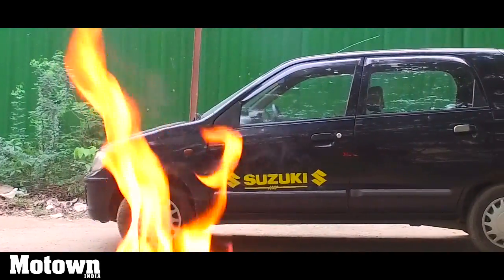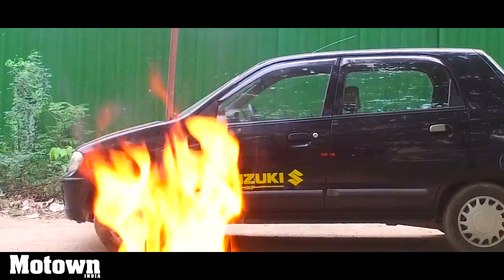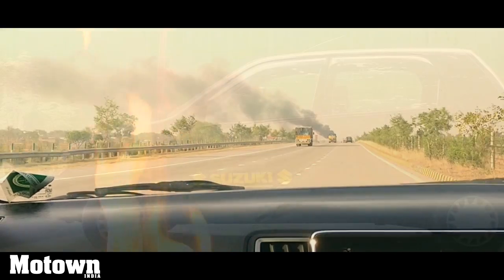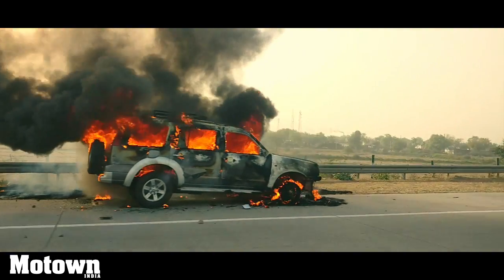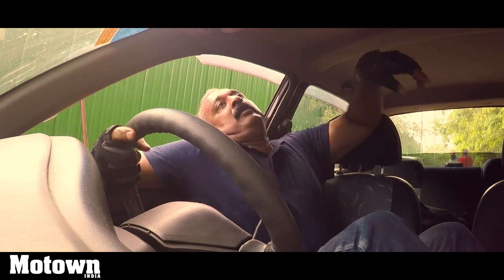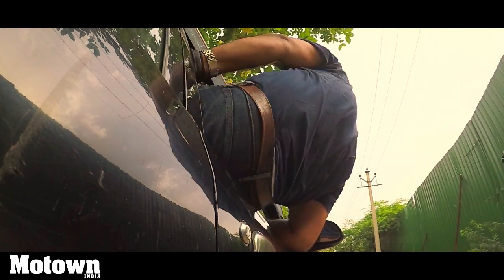In case your car catches fire and you are stuck inside, you should not waste your time trying to douse the fire as it would be futile. The materials that make up a car can catch fire within minutes, so it's best to just try and get out of the car any which way possible — whether you crawl out or jump out is up to you. The person who is the most fit should escape first and then help out any others in the car.